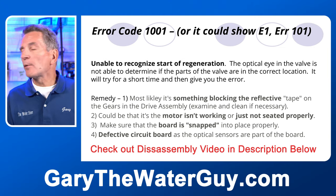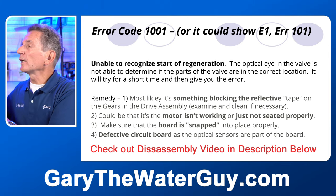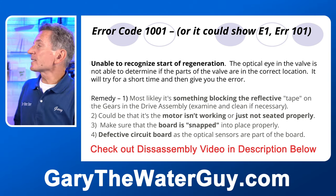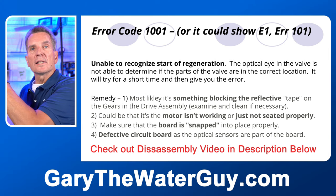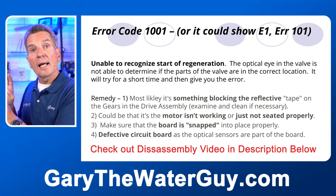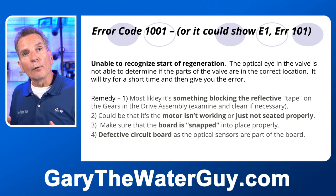It could also be that the motor isn't working or isn't seated properly. The motor has a little spring clip — if you pull that spring clip, you can pull the motor out. Sometimes it isn't seated properly, and it will give you that same error code, so you just need to turn it a little bit and make sure it's all the way in. Also make sure the board is snapped into place — there are a couple of little studs at the bottom, in the middle, and at the sides at the top, plus a tab in the middle. If the board isn't snapped all the way in, you'll get that same error code. Or it could be a defective circuit board, since the optical sensor is part of the board.